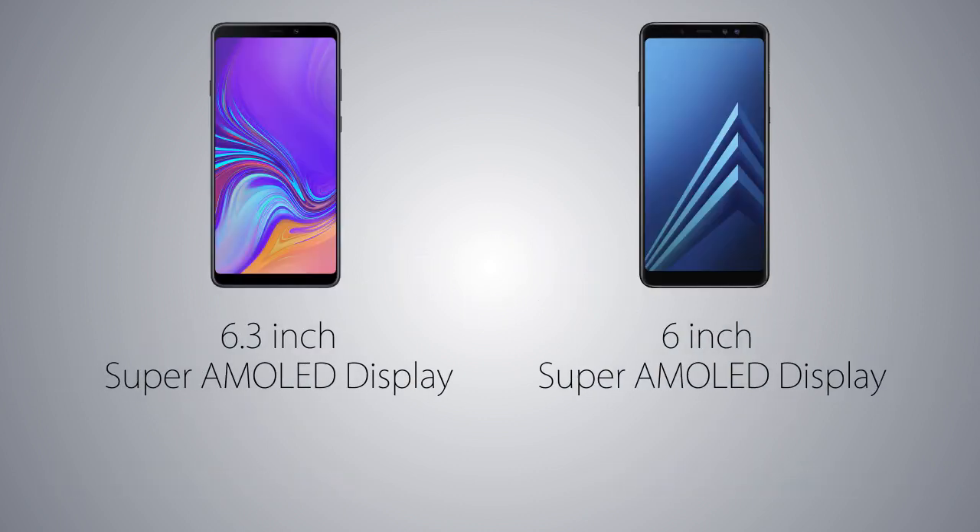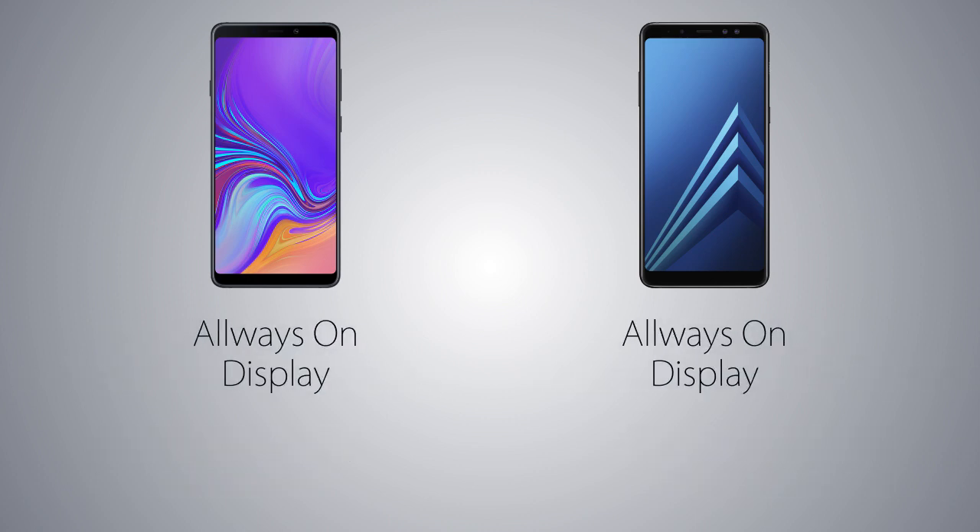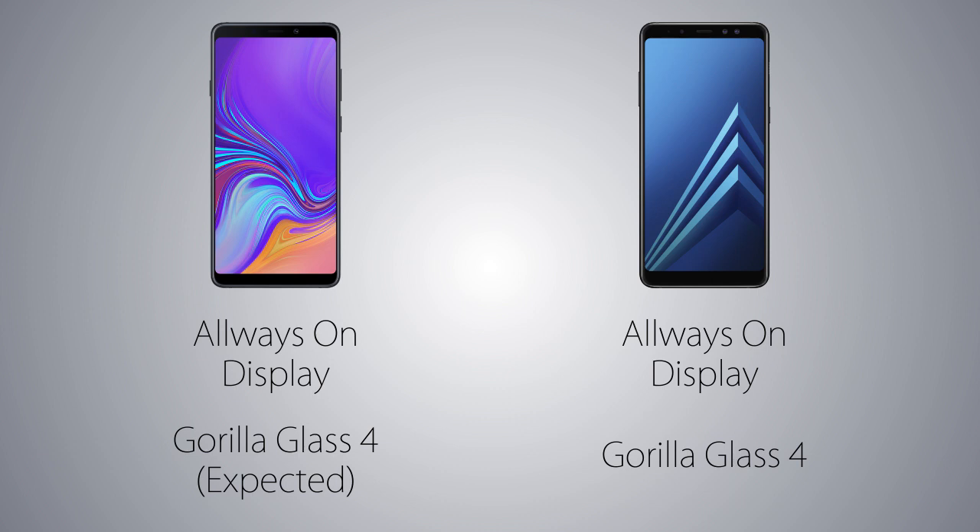The screen technology is gonna be Super AMOLED on both phones with Full HD Plus resolution, so the screen sharpness is gonna be good on both. Samsung's always-on display is gonna work on both phones, and to protect the screens there's gonna be Gorilla Glass 4 on the A8 Plus vs it's not specified yet for the A9, but it is also gonna be protected by either Gorilla Glass 4 or 5, so no worries about scratches.